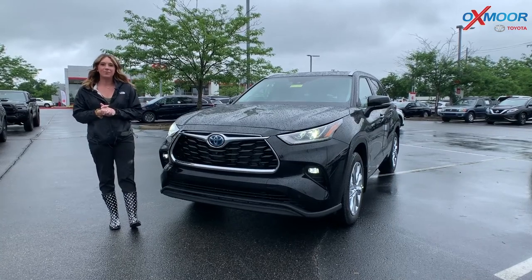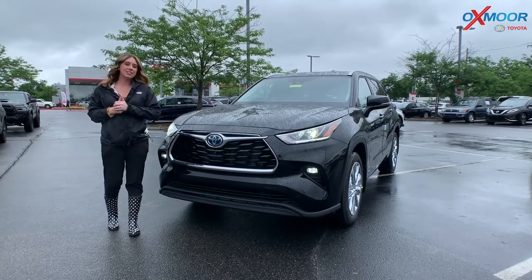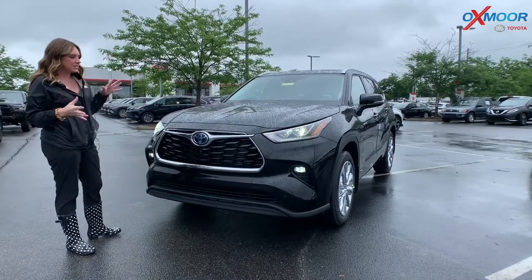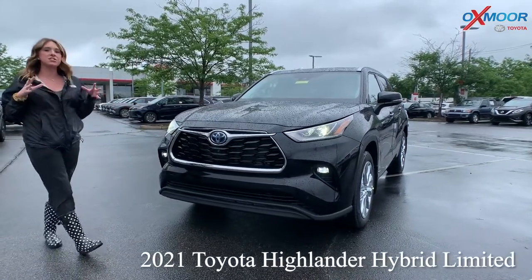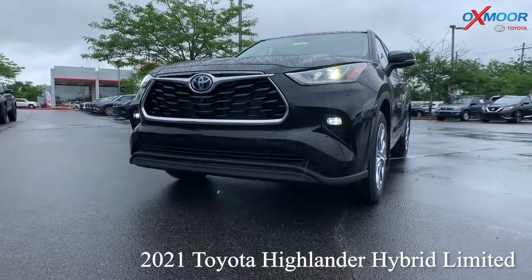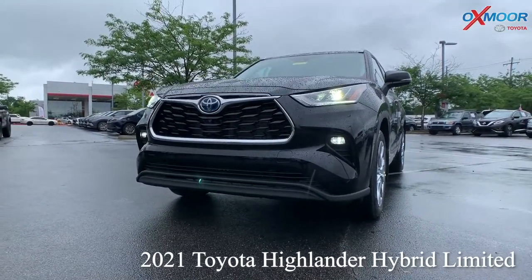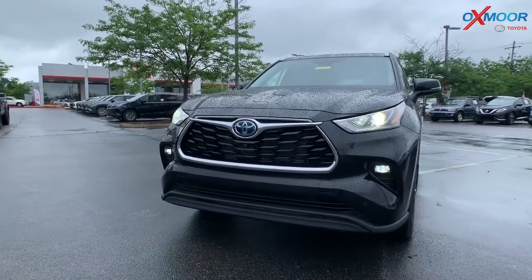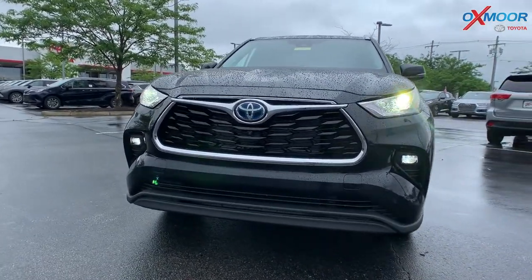Hey everyone, it is Gabrielle and I'm over here today at Oxmoor Toyota. Wanting to take a minute and talk a little bit about some details on a 2021 Toyota Highlander. This is the Hybrid and the trim on this one is the Limited. It's in the beautiful midnight black metallic exterior color.